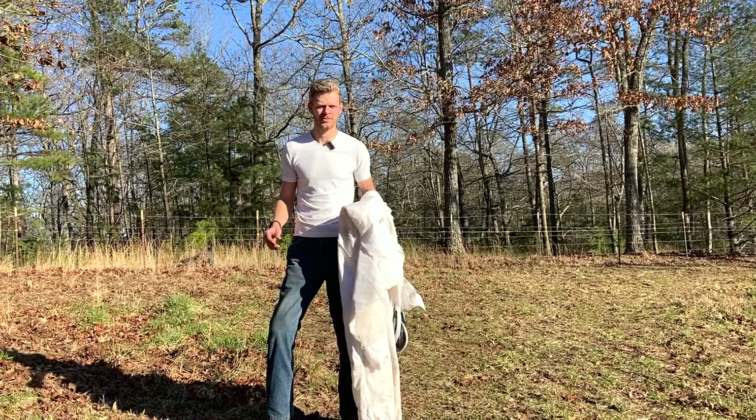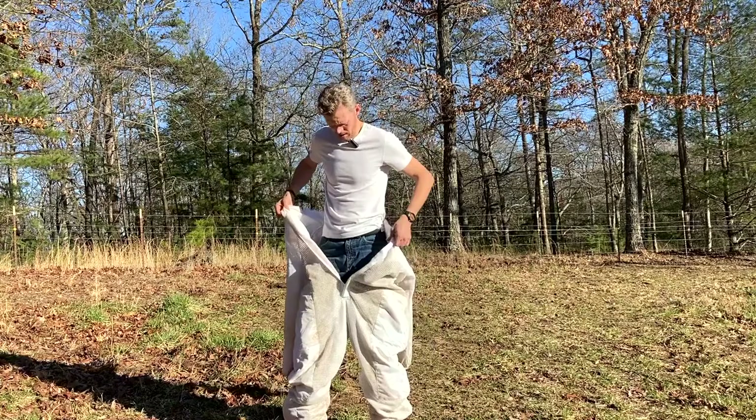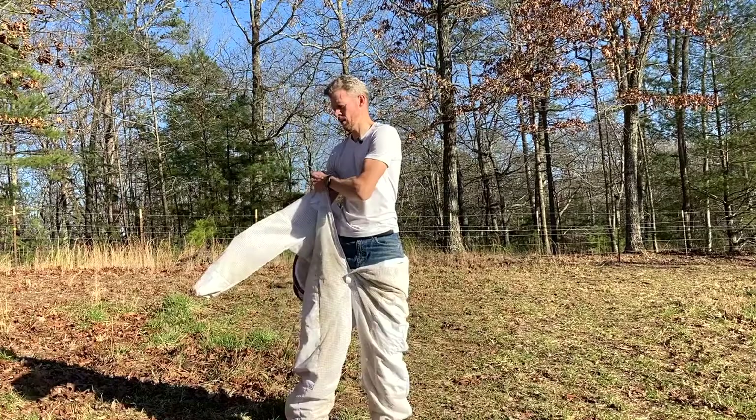I've gone ahead and put my legs through this. This is very much designed like coveralls. There's one main zipper that comes up the middle, so this is the portion where you stick your legs through. Put your arms in, pull it up and over your shoulders.